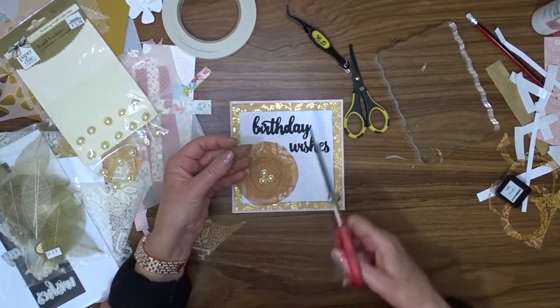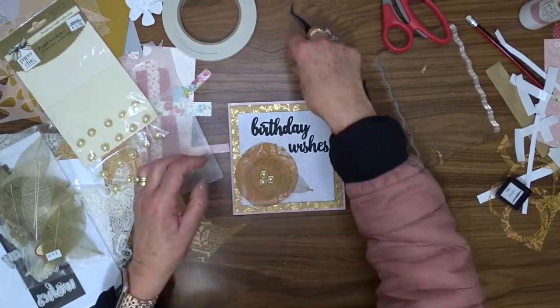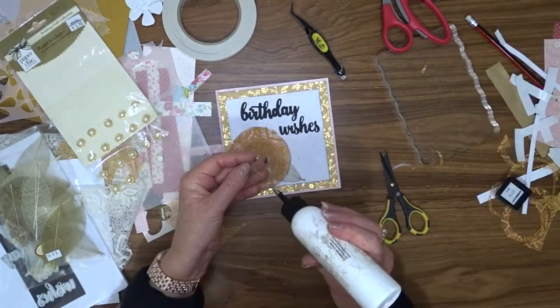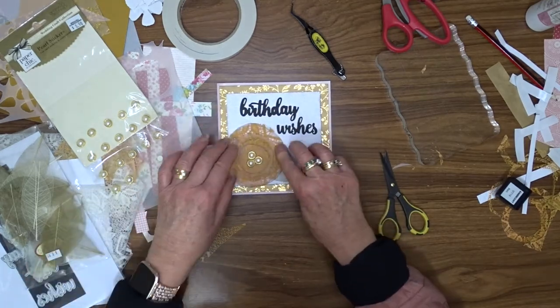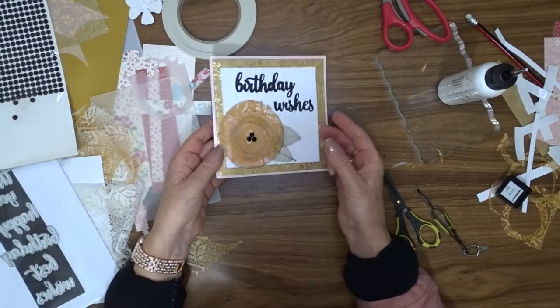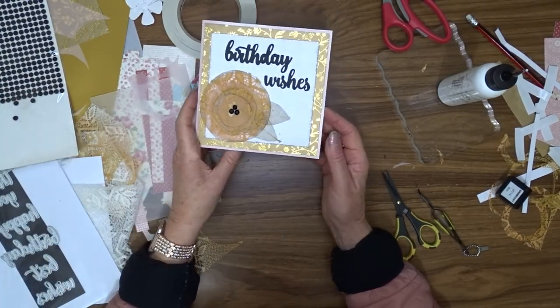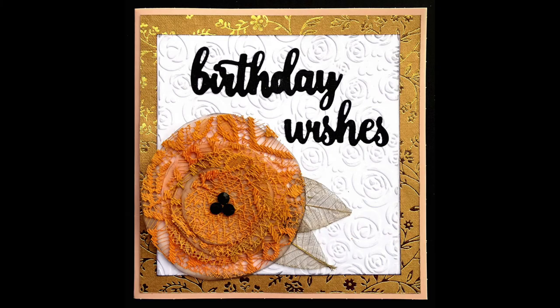To further embellish the card, I have some skeletal leaves in my stash — they're sort of made of a fine mesh. I've cut one of those in half and attached it underneath the flower. This is where I changed my mind on the center of the flowers and replaced the pearls with three black gems. And that is all of my cards for today!